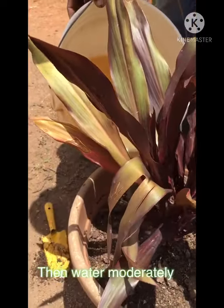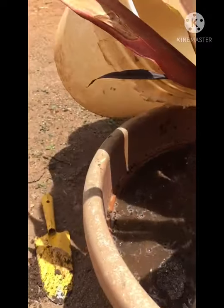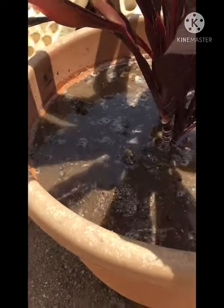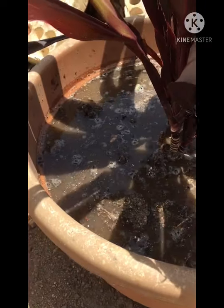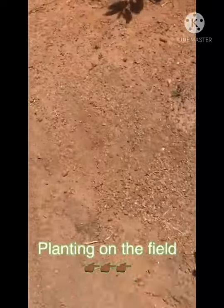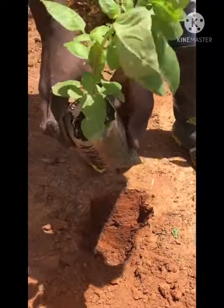Water the plant reasonably. We allow the water to settle. Now we want to show you how to plant on the ground. Here we are planting broadleaf basil, as you can see.